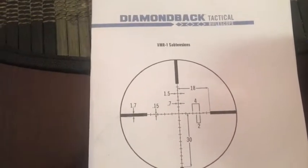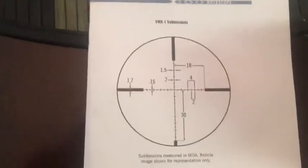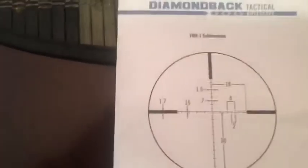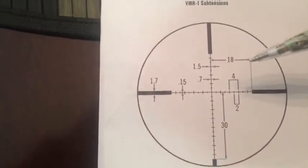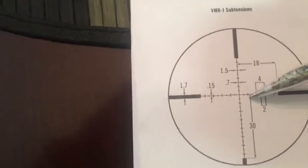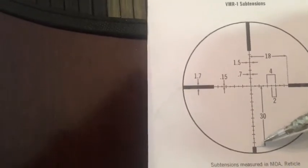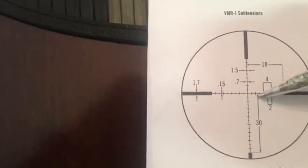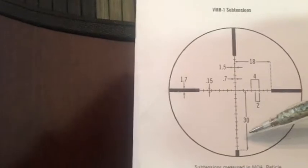Alright. Now, this was downloaded from the Vortex Diamondback Tactical Manual, so I'll explain it from this standpoint only. Starting with the numbers here — you see the number 30 goes from this line all the way down to this line. What that means is that there is 30 minutes of angle from this line to this line right here. You have 30 minutes of angle to adjust for holdover.